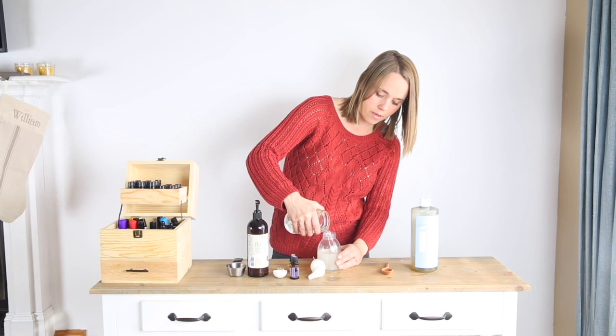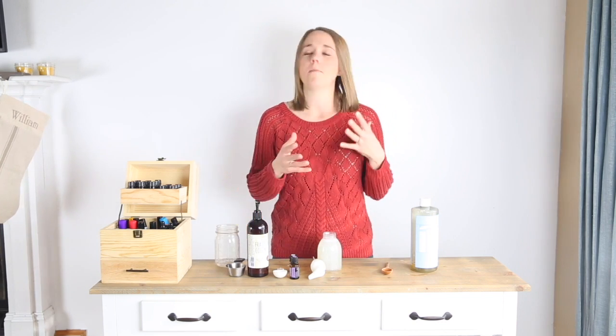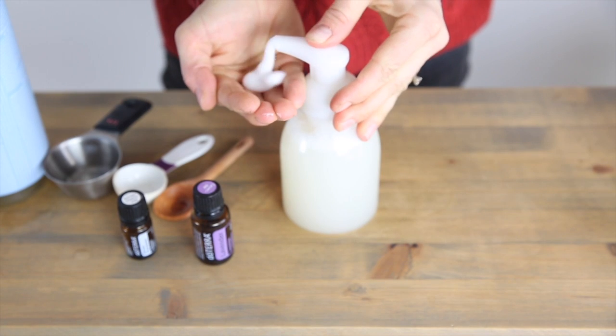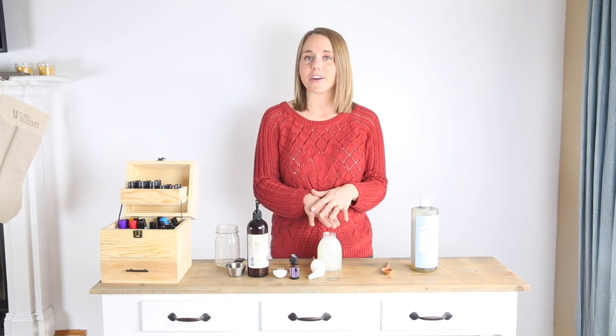Then just fill this up with water all the way to the top and it is ready to go. This makes a nice foaming shampoo and body wash that's really gentle, moisturizing, and great for your child or baby's skin.